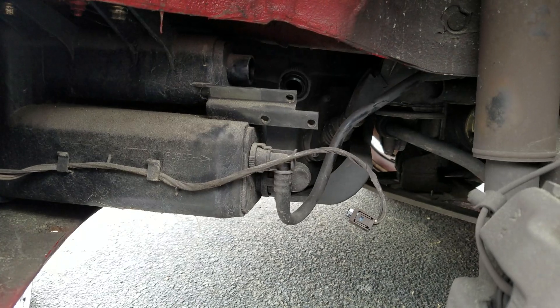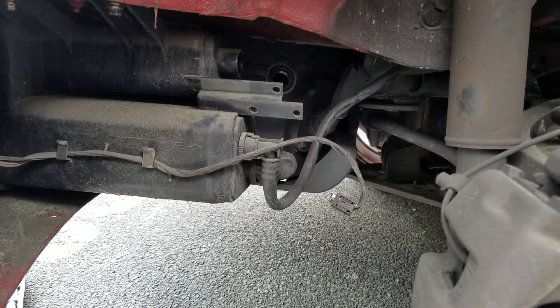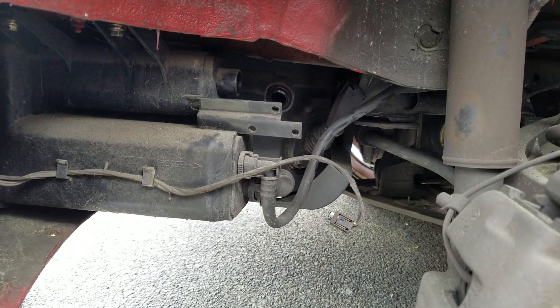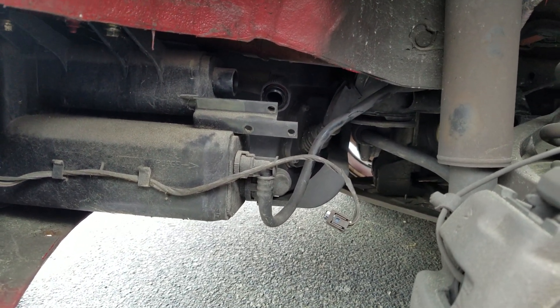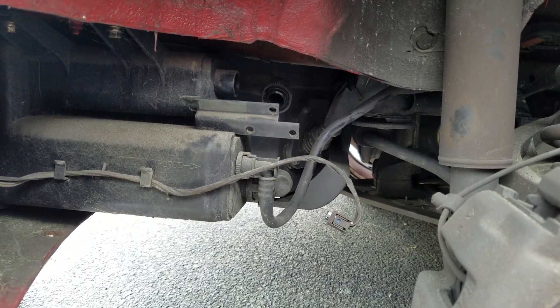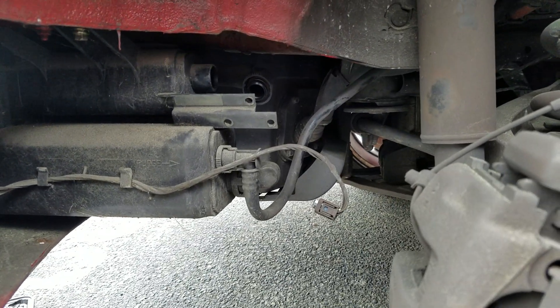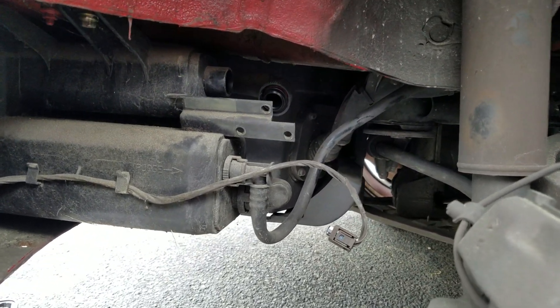Mine went off with a P0444 code, which I originally thought was the gas cap seal, so I replaced the gas cap O-ring and still had the light. Hopefully this will solve my problems. Put it back together in reverse order and you guys should be good to go. Good luck, enjoy, and thanks for checking in.